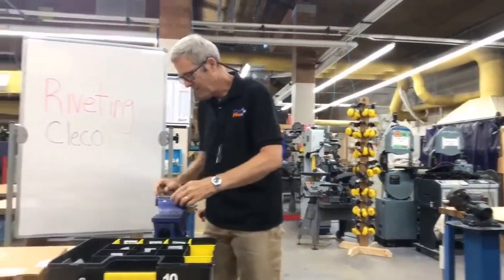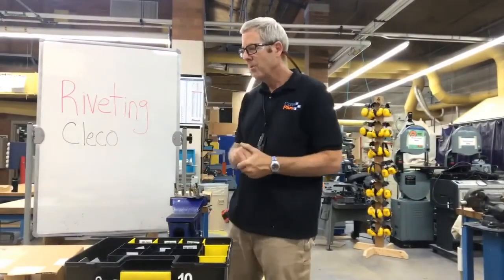Now the word Clico — I mentioned that earlier. Where did that come from? I searched it up myself and found out that Clico was developed by the Cleveland Pneumatic Tool Company, hence the name Clico.